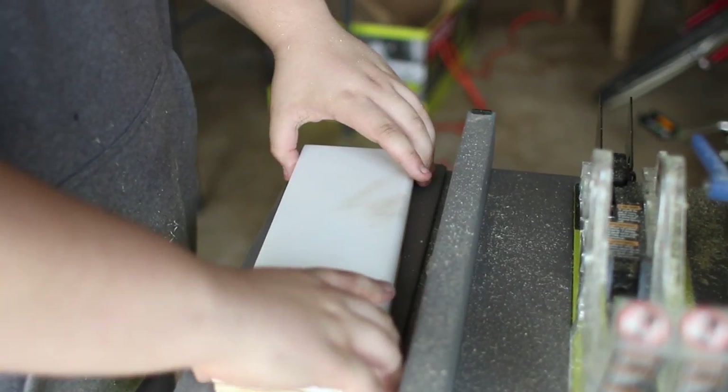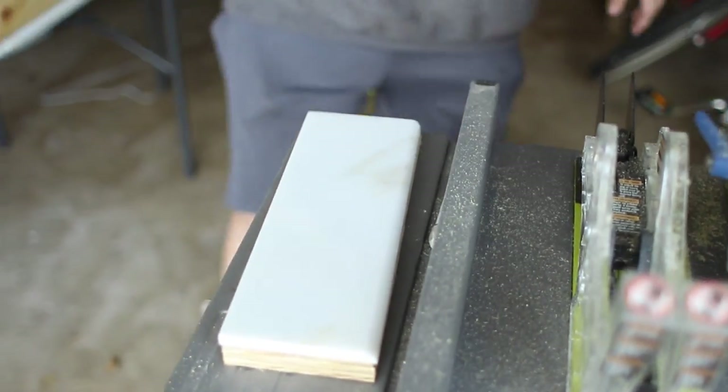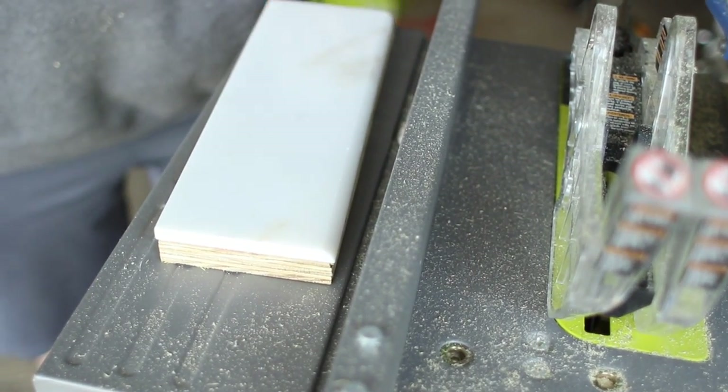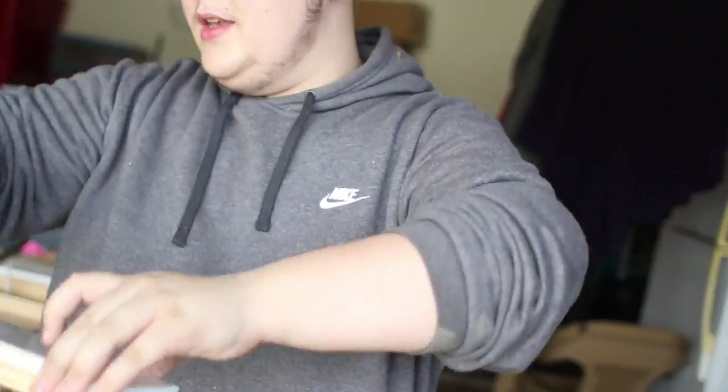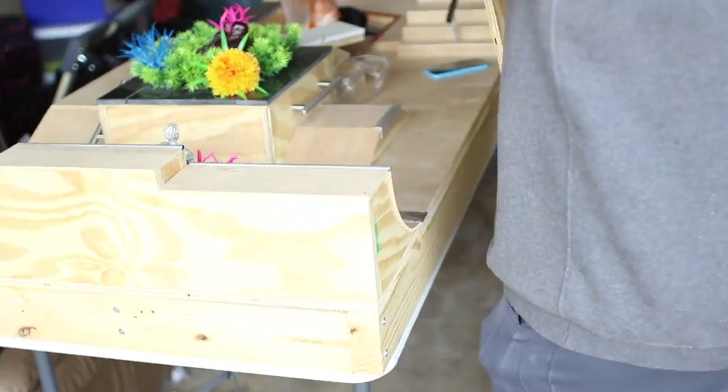And you have your fingerboard ledge right there. That's very low, but it's okay because it's kind of like a mani pad — it's really good for beginners because if you can't pop your tricks that high, there's your perfect ledge. So we got one done. We're going to cut our next pieces of wood with the same piece. That's why it's always nice to run it through the table saw and get that strip — now all you got to do is make some easy cuts and trace your pieces of granite again.